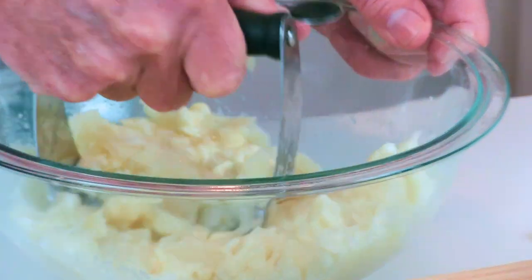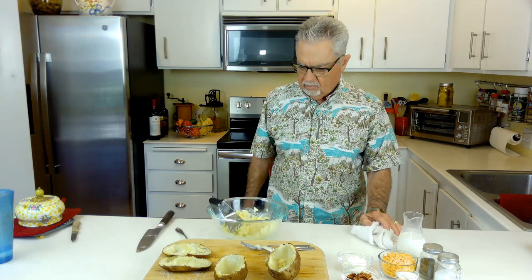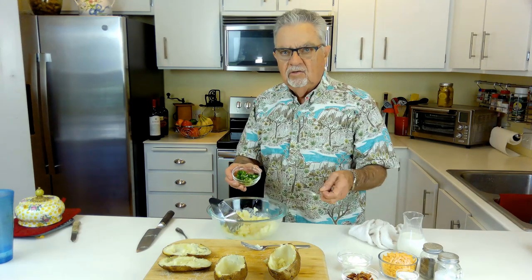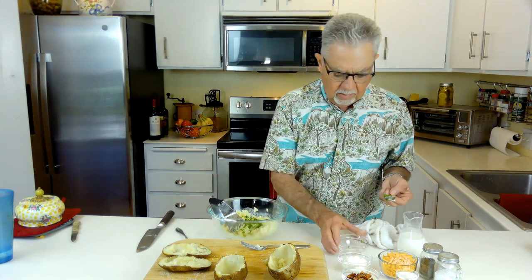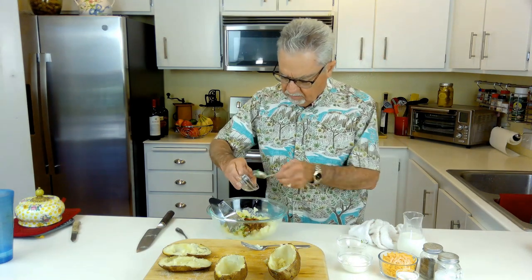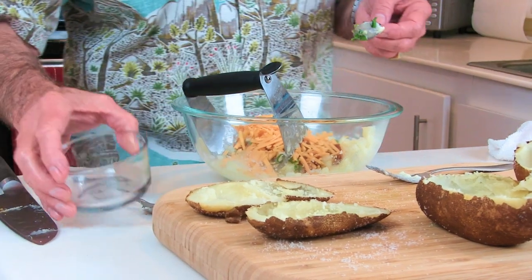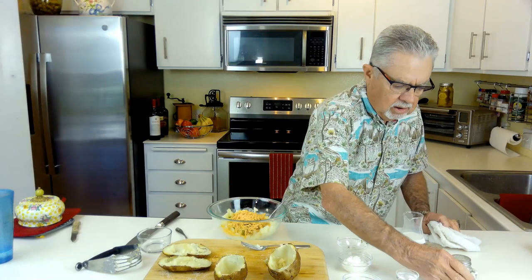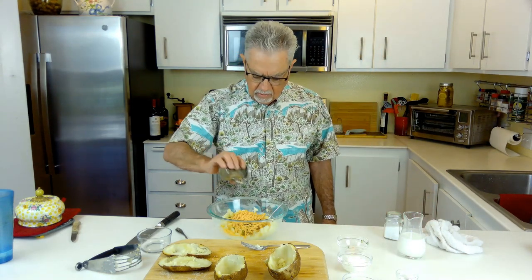We're just making mashed potatoes right now. When you make twice-baked potatoes, pretty much everything is the same — the only thing I do differently is add the white wine vinegar; it just gives it a tangy taste. Most recipes are the same except they don't add that. Now we're gonna add our sharp cheddar cheese, and a little salt and pepper.